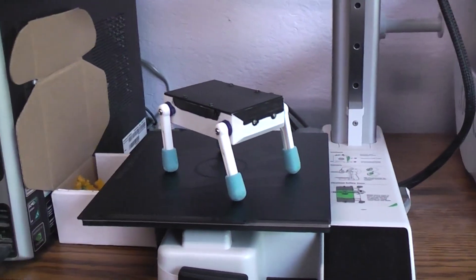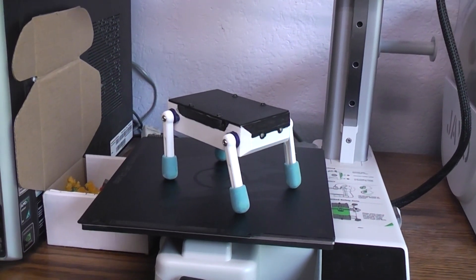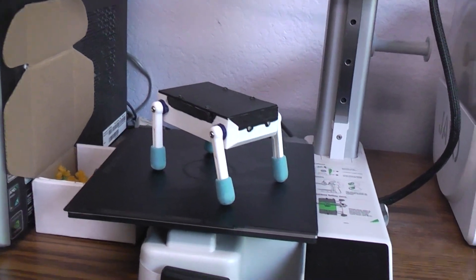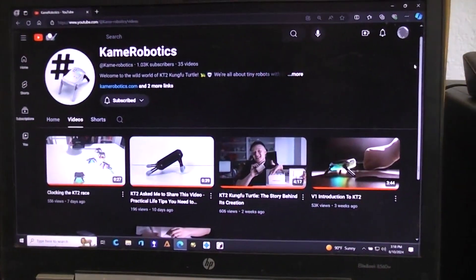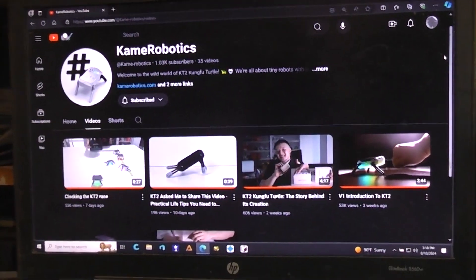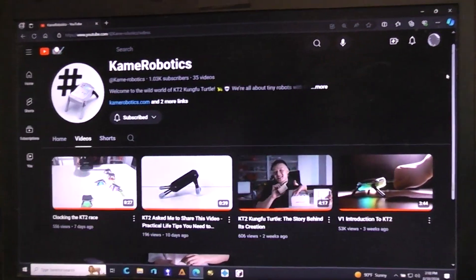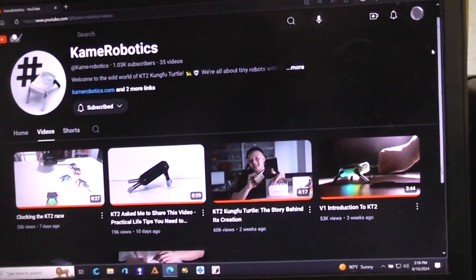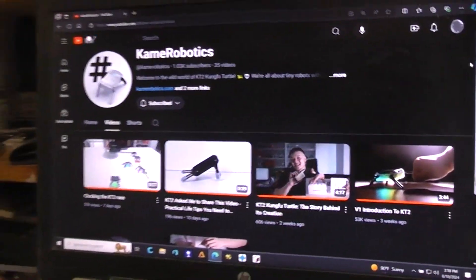Today's DIY project is this little KD2 robot — spelling it as 'KD' and then a '2' because there is a company, Kame Robotics (link in the description), and they have a lot of shorts and full videos showing how they built their robot, which is on Kickstarter. Some YouTubers have gotten prototypes to review, but no one offered me one, even though I've got the world's largest open-to-the-public robot museum and have designed thousands of robots. Oh well — so I decided to make my own.